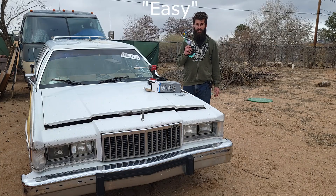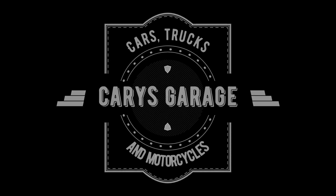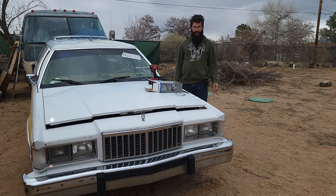Before we get started, you can hit that subscribe button with the little bell if you haven't done that already — we're getting pretty close to hitting that 1,000 mark, really appreciate the support. And don't forget I also now have a Patreon, the link is down below in the description, so if you want to help support the channel and keep these projects moving along it would be really appreciated.